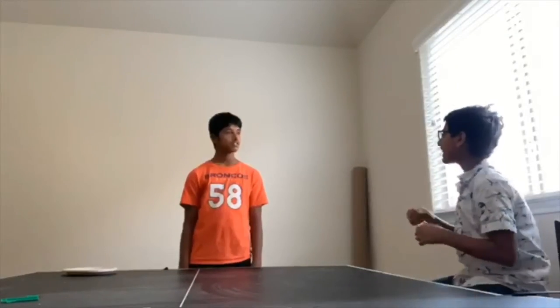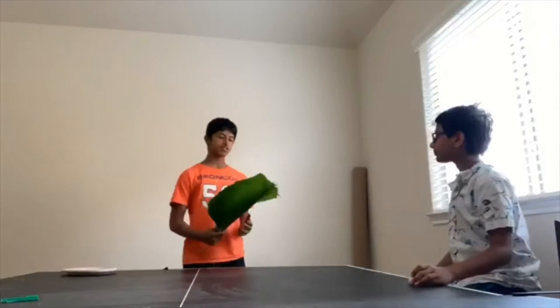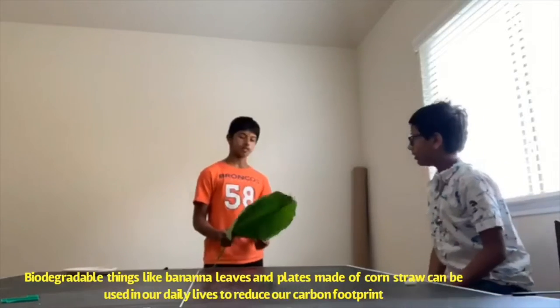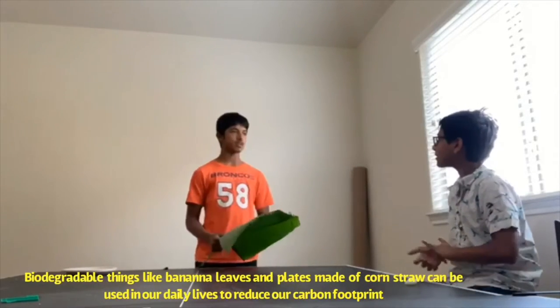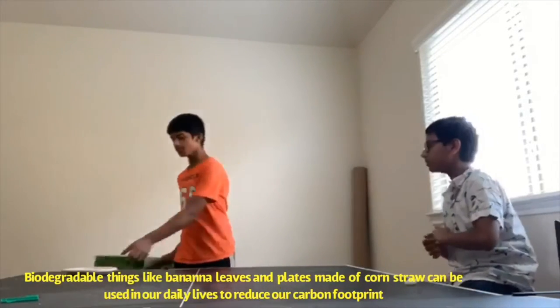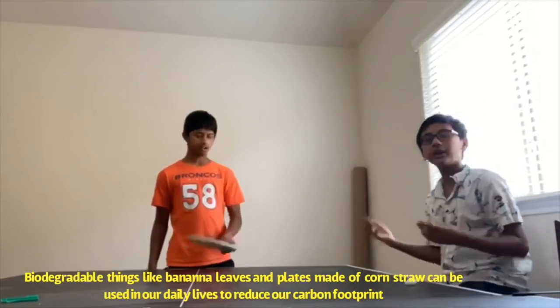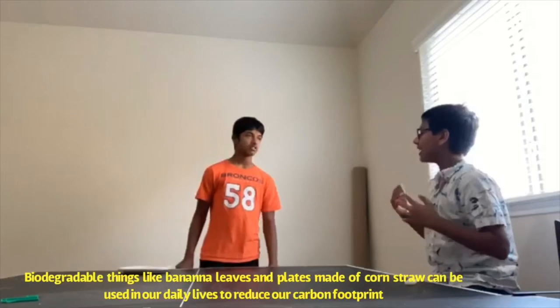But is there anything else we can use? Yeah, there are banana leaves like these which you can grow in your backyard. In India, they use these to eat instead of using plastic and paper plates. And they use these which are made of corn straw. So these things help us clear our earth and help save our earth from the nasty plastic, right? Yup!